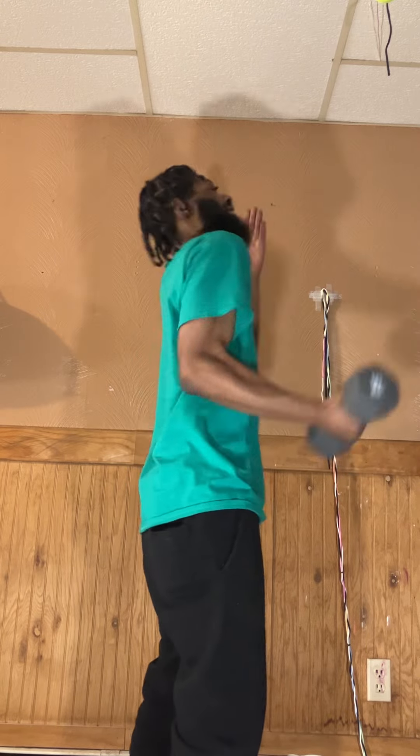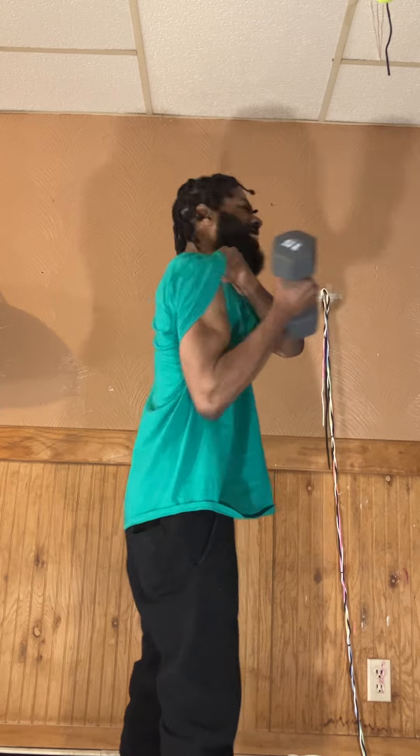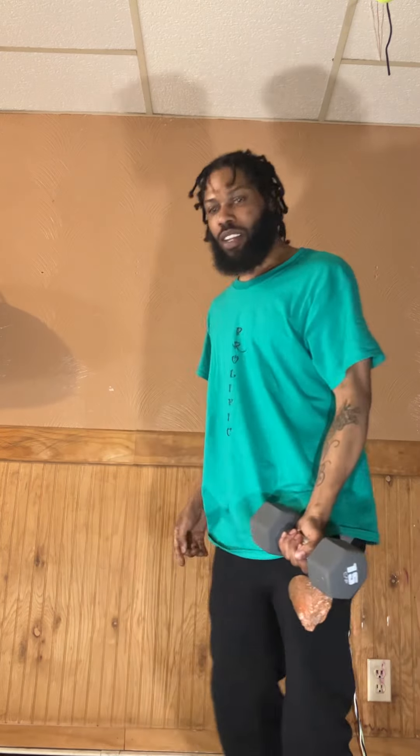One, two, three, four, five, six, seven, eight, nine, ten. Don't forget that one.